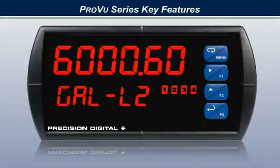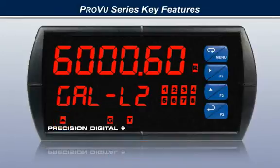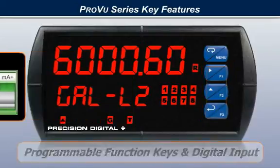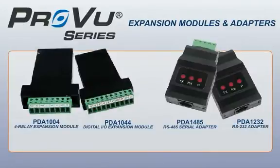The ProView series is designed to provide you with the most information possible. The display includes status indicators to indicate alarms, rate, total, grand total, overflow, and other application-specific information. User-configurable units or tags and programmable function keys let the ProView be customized for the most effective use in your application. Expansion modules are available to take the functionality of the ProView even further, expanding its capabilities beyond that of any other similar device available.